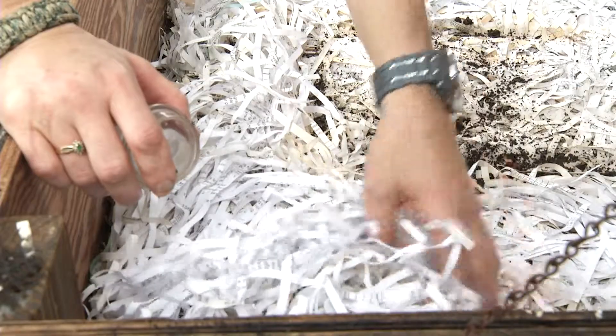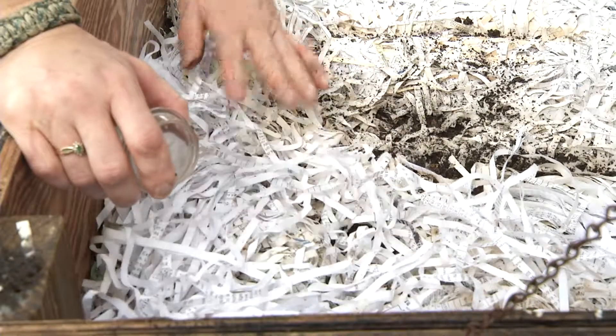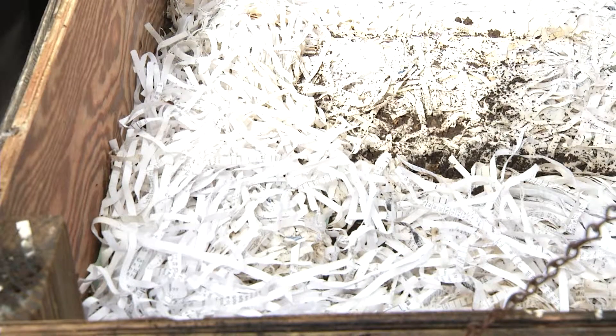Worms don't have eyes, but they don't like the light — they always want it dark. Cover it back up, make sure your paper is moist, and you're good to go until next time. You can feed them once a week, twice a week, or once every two weeks, depending on how many food scraps you have.